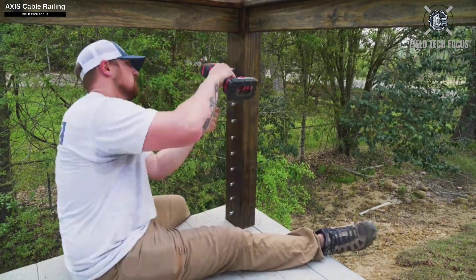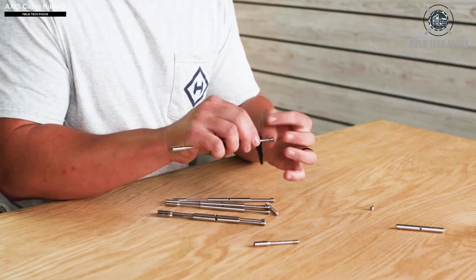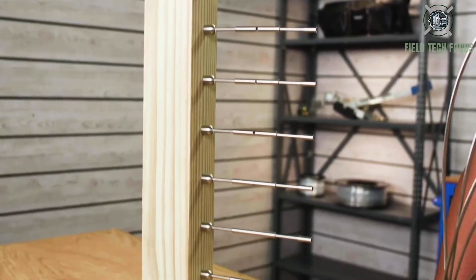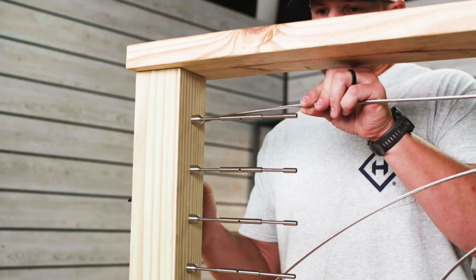Instead of utilizing glass, metal sheets, or plastic screens, consider H-Axis for a unique barrier for your pergola, porch, staircase, or other spaces.